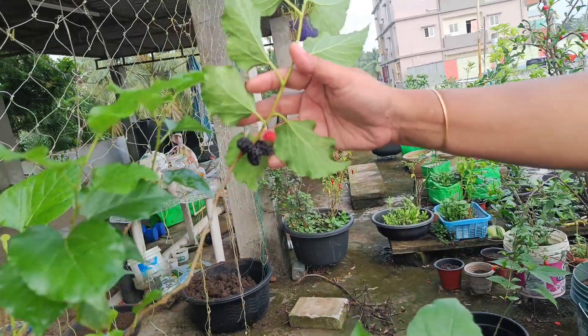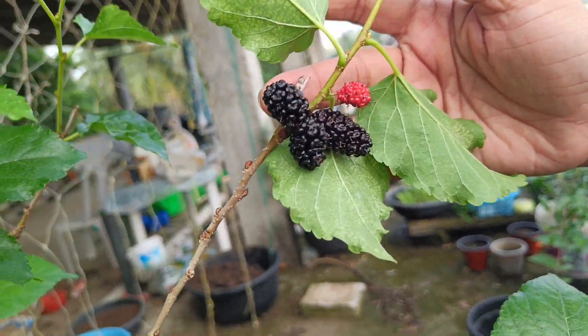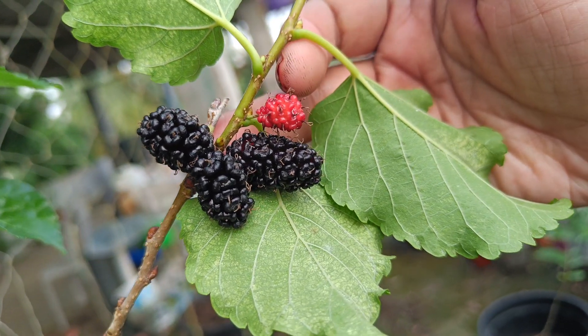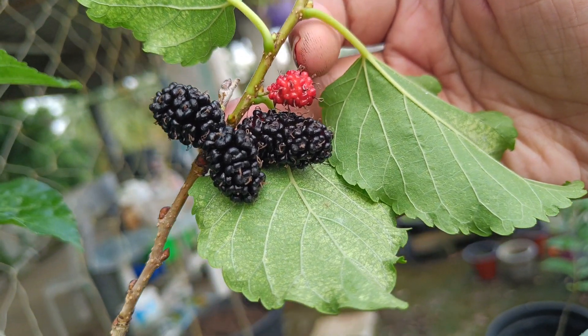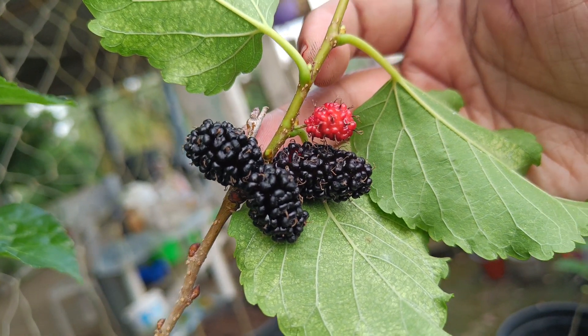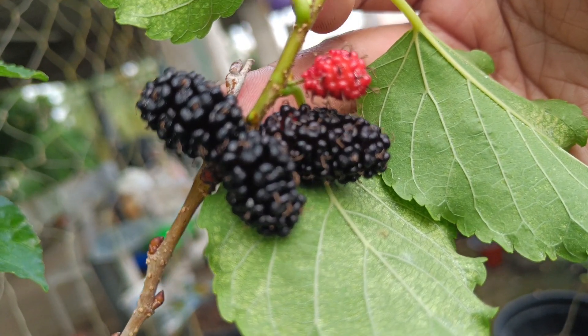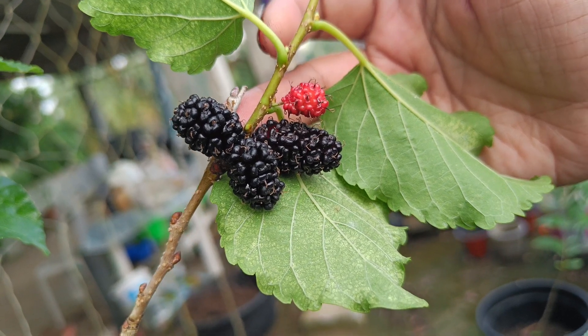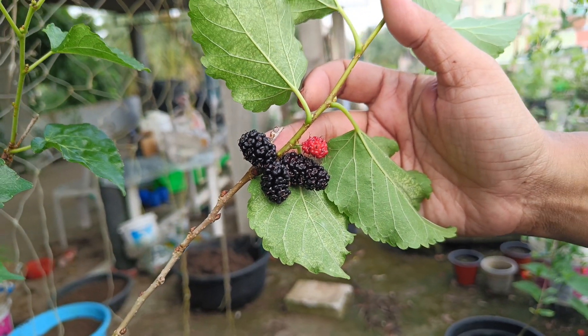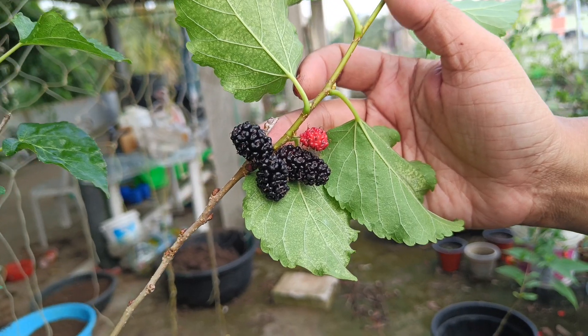This is the first fruit. We have a lot of fruit in mulberry plants. If you have any plants in the nursery, we will propagate some of these plants in the nursery.